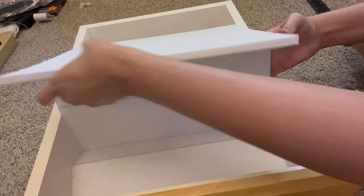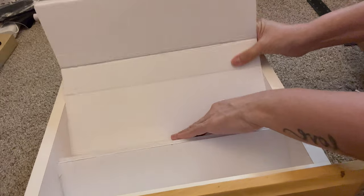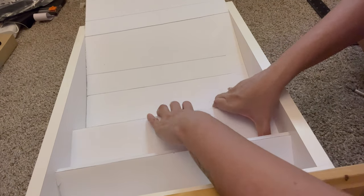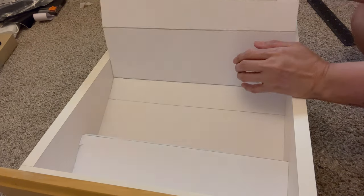Also for this project I used an exacto knife and I didn't cut through the foam board, just so I could fold it. I'm going to go ahead and let you watch the rest of the video — let me know what you think.